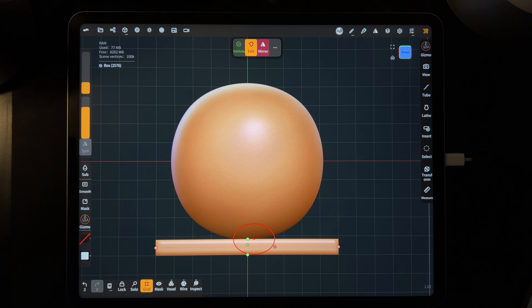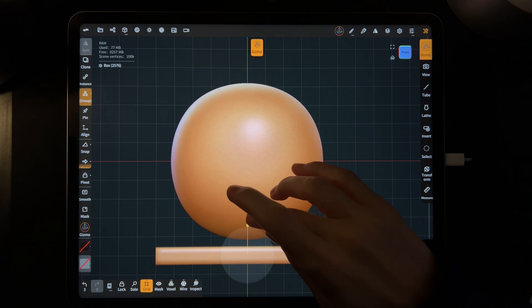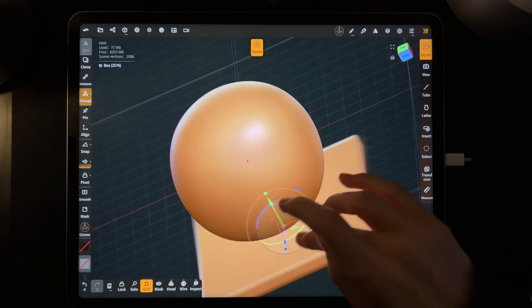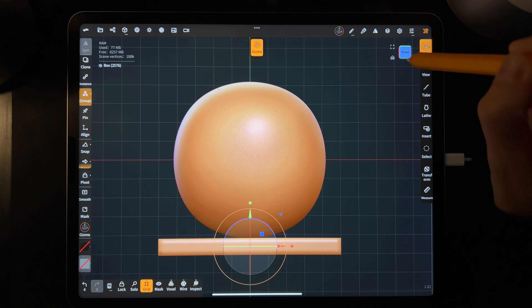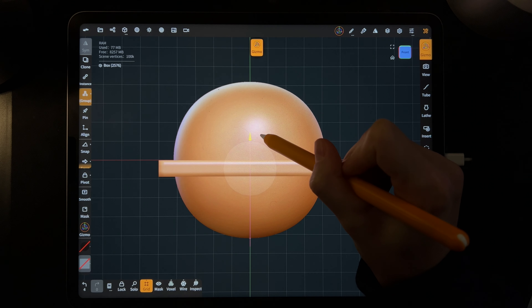We want to use the gizmo — it's on the top right, it'll say gizmo. The gizmo is an easy way to control whatever shape you have selected. Right now we're controlling the floor. You can move around with your finger to get a better look — the gizmo is in the middle and helps you move shapes. Tap front and use the green arrow to move the floor up so the top of the box lines up with that red line.